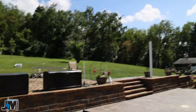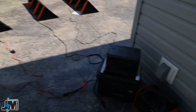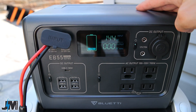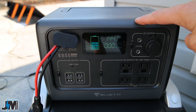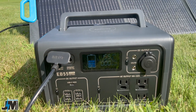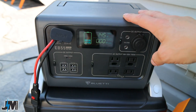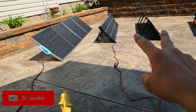It's a pretty bright sunny day, and our first test is running the BlueEddy PV200 into the BlueEddy EB55 to see the input. Right now it's getting 144 watts. The max wattage I've gotten into the EB55 from the PV200 so far has been around 155 to 160 watts. Currently inputting 145 watts — pretty good.